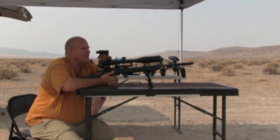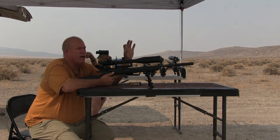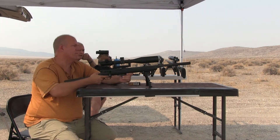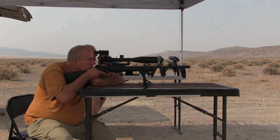Now I'm going to try the Aguila 40-grain subsonic on my little .22 spinner — the top piece, which is about two inches in diameter. I've got the scope sighted in for this ammo now. We're 100 yards out. Let's see how many I can hit out of ten shots.